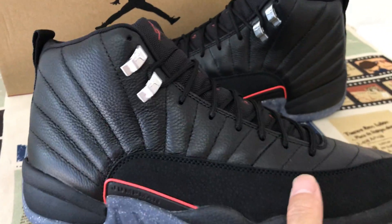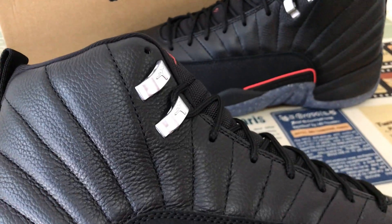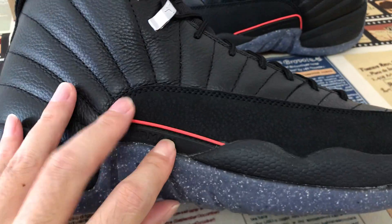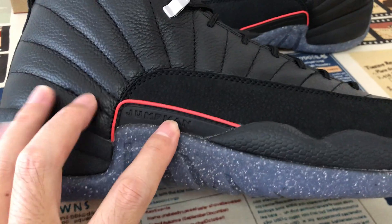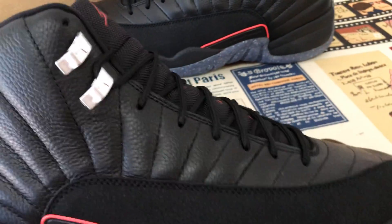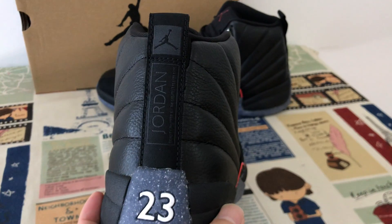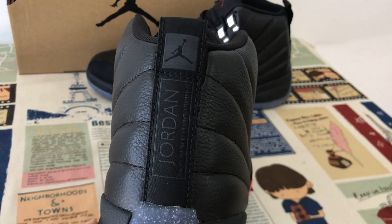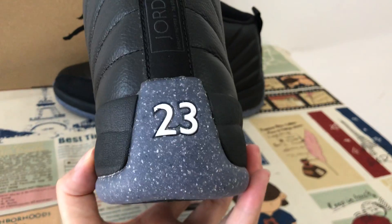Here's the eyelet with the Jumpman logo, and here's the mudguard piece with the Jumpman and red outline. The back view features the Jordan back tab with the Jordan and Jumpman logo and the number 23.